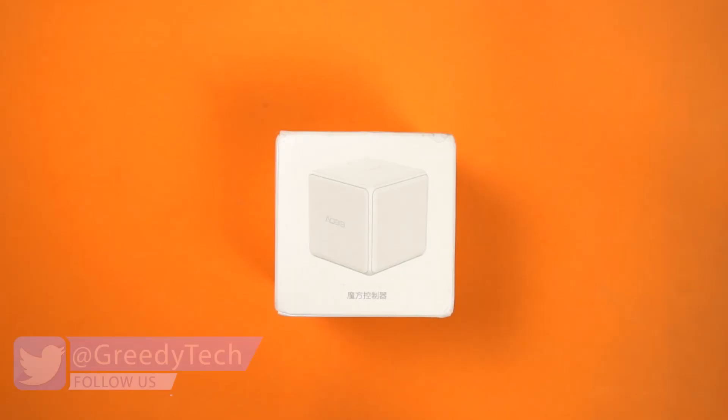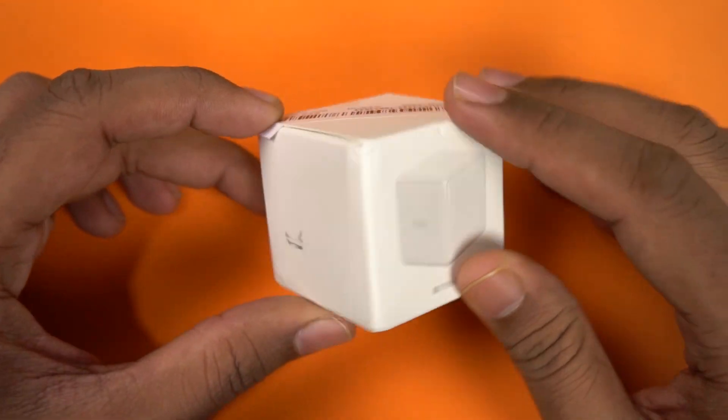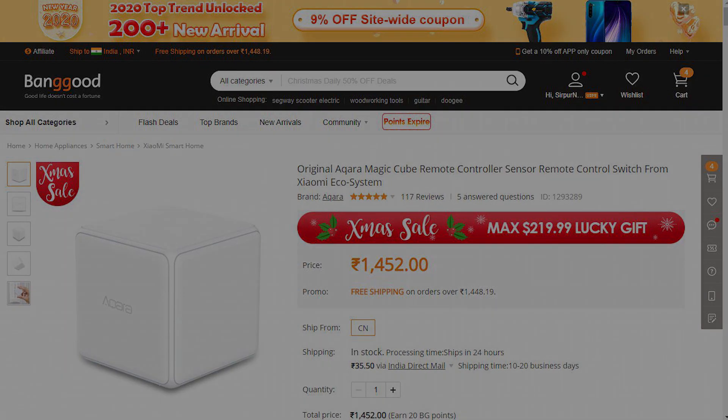Here's the box. On the front, we have a quick preview of how the cube looks like and it looks exactly like a cube. Beside that, we have some information in Chinese. We also have a barcode, which is probably from Banggood. I bought this Magic Cube on Banggood website for about 900 rupees after applying some points or coupons. Currently it's priced about 1400 rupees. Banggood took almost a month to deliver this product to me in Hyderabad, India.